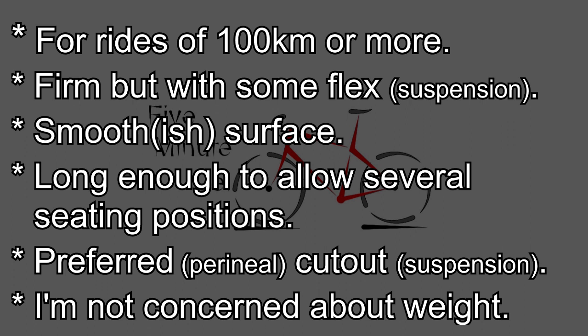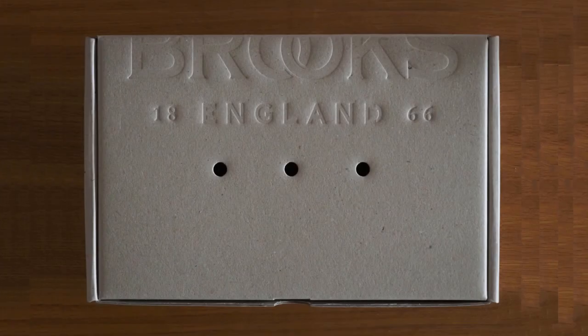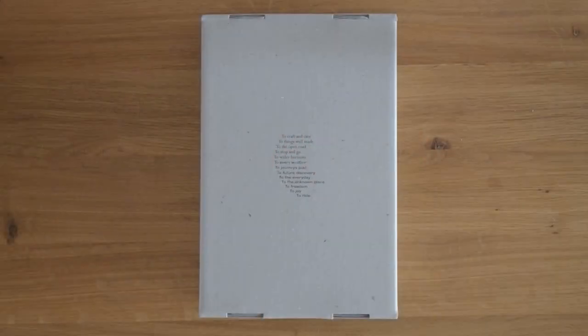In my last video I set out the criteria for selecting a new saddle. The Brooks C17 Cambium has arrived, and here's the box. I've never really understood unboxing videos, mainly because the stuff I usually buy comes in bubble wrap. This Brooks saddle is different, so I thought I'd do an unboxing video and also give you a first ride impression.